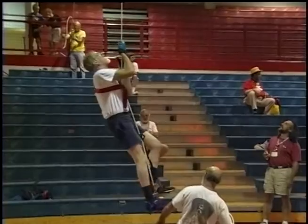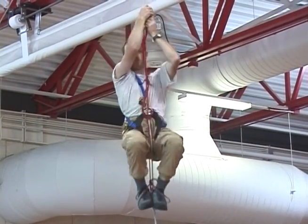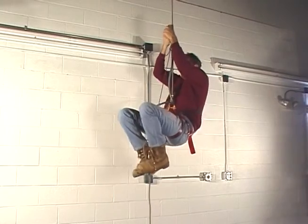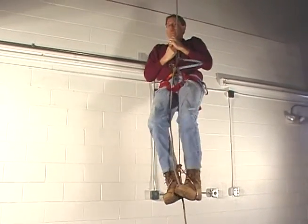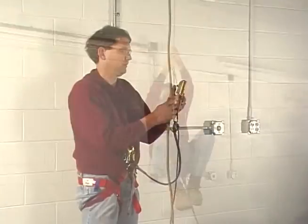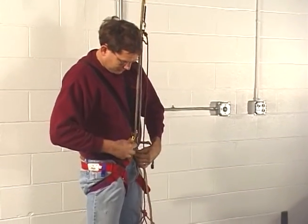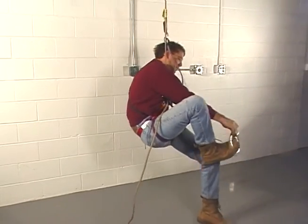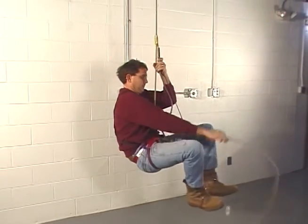Now that we've seen how one might train for doing vertical caving, let's look at the different kinds of ascending systems one might train for. The most popular climbing system in the world is the frog system. Almost all those who climb in Europe use this system. One of the advantages to the frog system is that it is very easy to put on and take off. This makes the frog ideal for caves which have multiple drops, re-belays, and other obstacles.